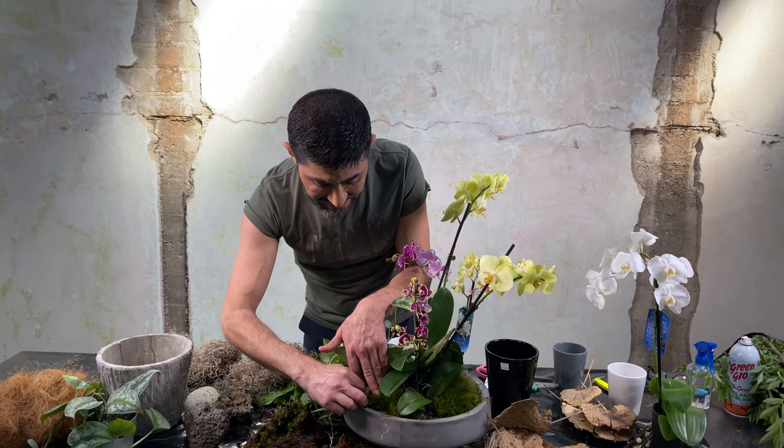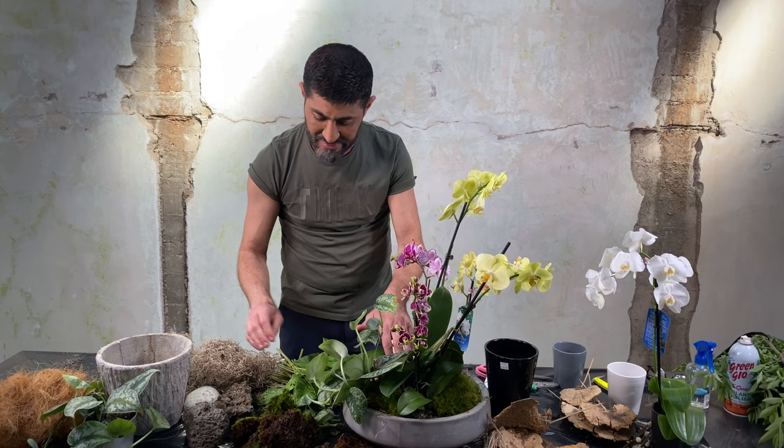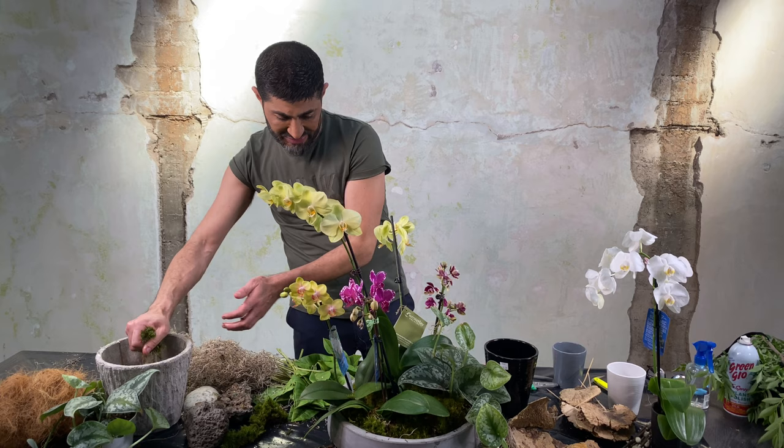I hope you can see what I'm doing — I've tucked the moss in like this. It's okay if the reindeer moss is showing in between; it doesn't have to be perfect because this is a natural thing, this is how things grow. I'm taking little pieces and what I'm doing is hiding the plastic container underneath.